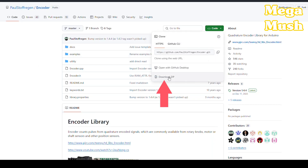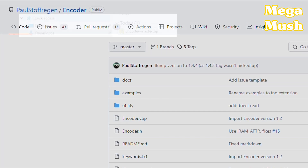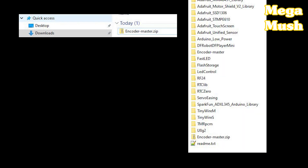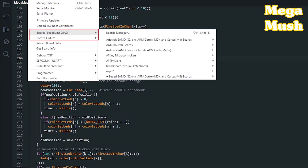First, download the encoder library from GitHub. A big thank you to Paul Stoffregen for the encoder library. Shut down Arduino IDE, unpack it into the Arduino library folder, and restart Arduino IDE. Now grab my MegaMush code from GitHub, select the correct board and port, and download it.